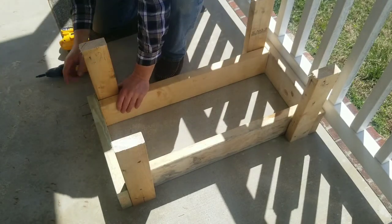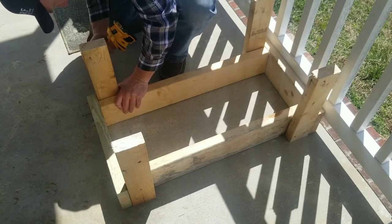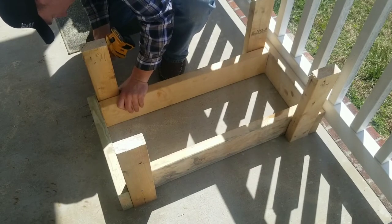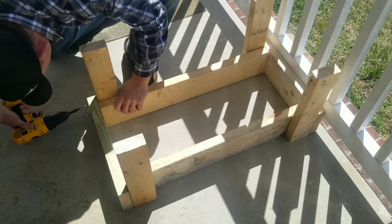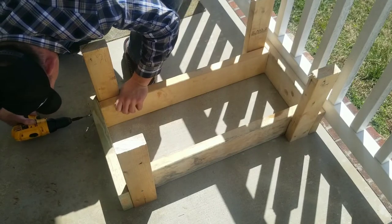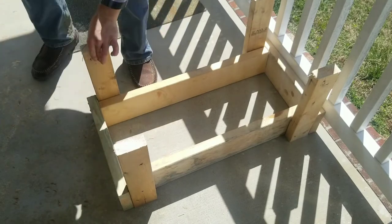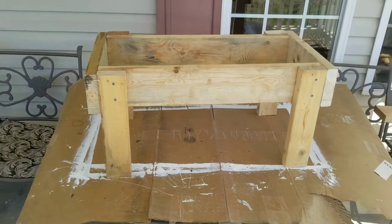Make sure that leg is up as snug to that piece as you can when you screw it in. All legs done — I'll do the other side, and there you have it. That is the stand in its raw form.